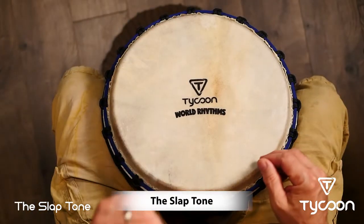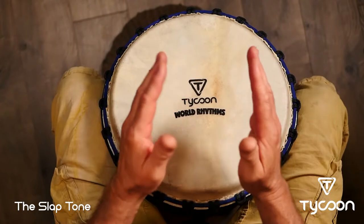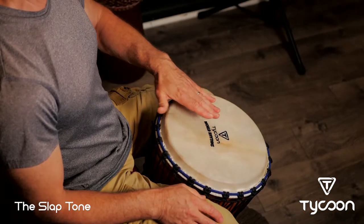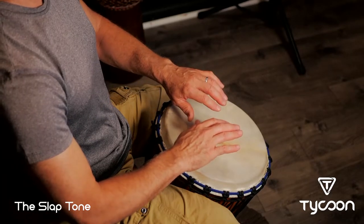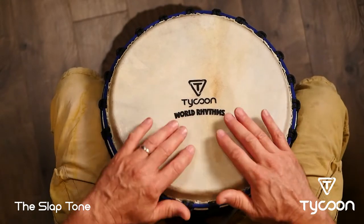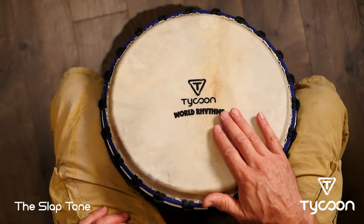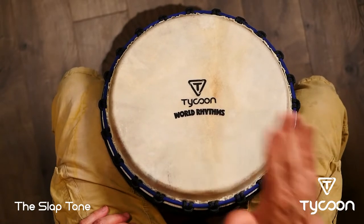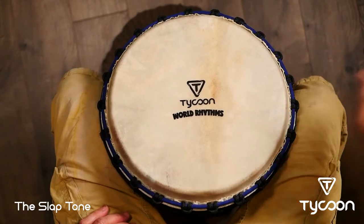Let's move on and learn the third tone — the slap. For the slap, we're gonna focus on the fingertips. Let your hands relax. What happens to your fingers? They curve naturally. For the open tone my hand was pretty flat, but that takes muscle. If I relax, my fingers curve and they might spread a little. Curved, relaxed — not making a forced curve, just relaxing. Strike the head in basically the same position as for the open tone. Here's the open, and here's the slap. Here's both hands. Here's bass, open, slap.